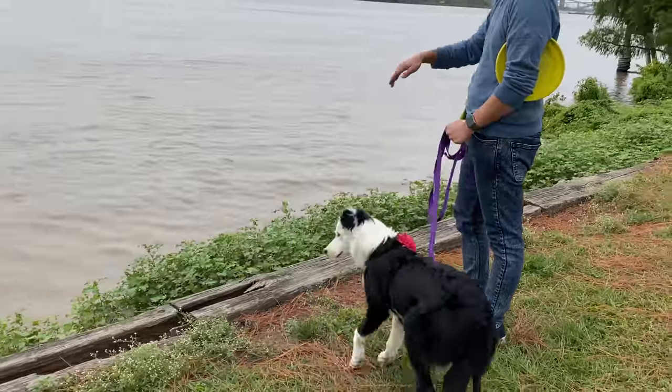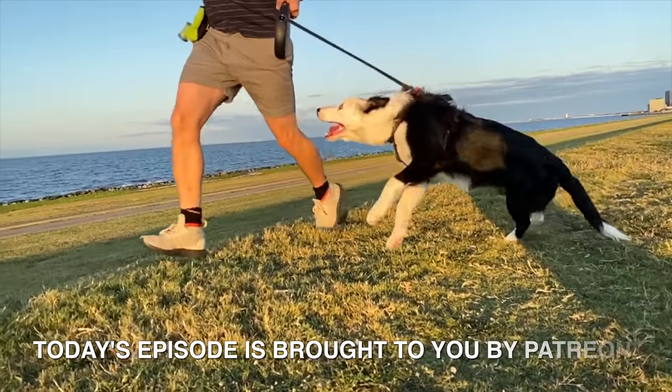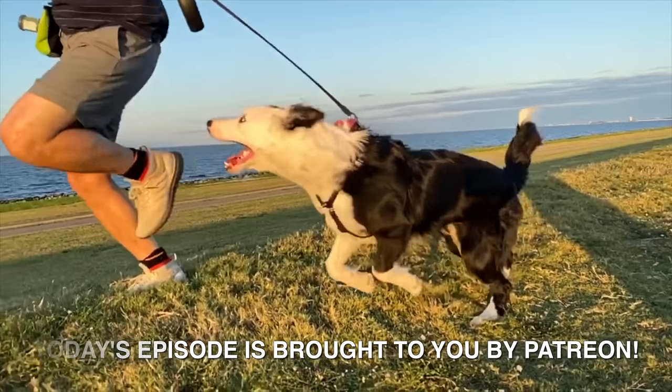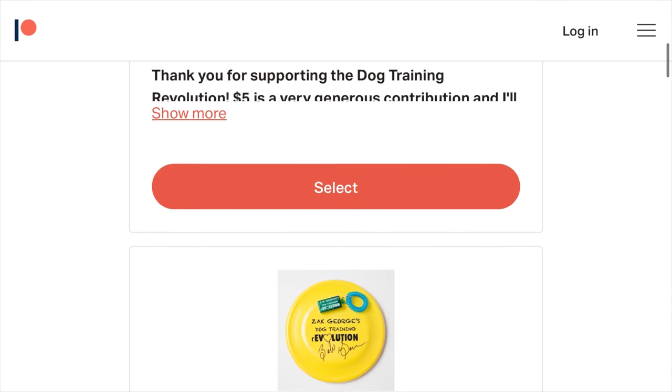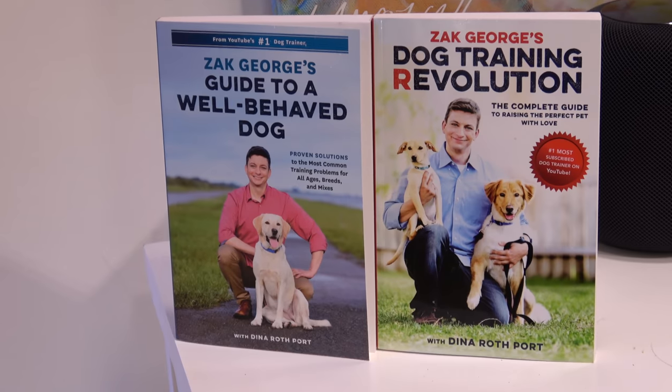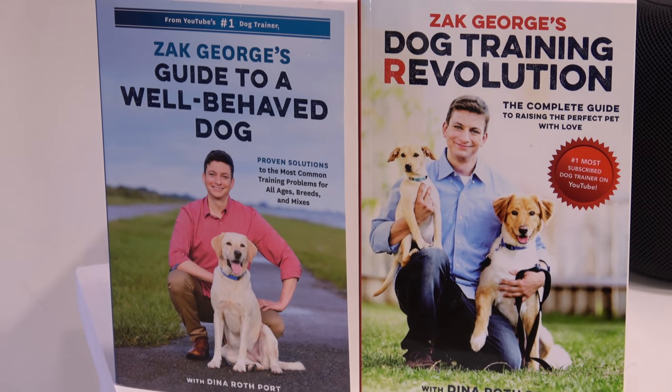In this episode, we're going to take our training into the real world and see how Inertia does. Our patrons on Patreon are responsible for bringing you today's episode. If you want to support our shows, check out our Patreon link and consider making between a two and ten dollar monthly contribution. And for the most detailed dog training book I've ever written, check out my second book. I'll have all the links below.